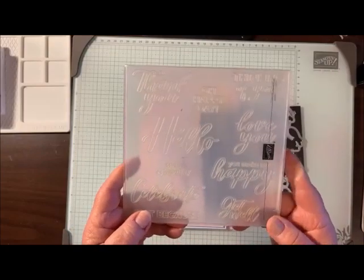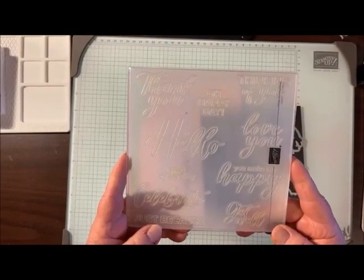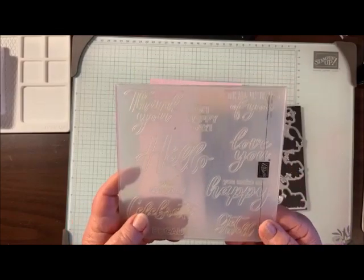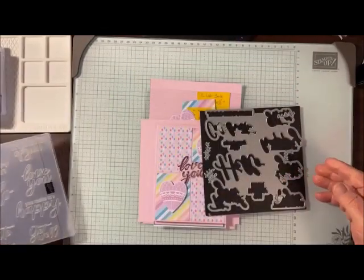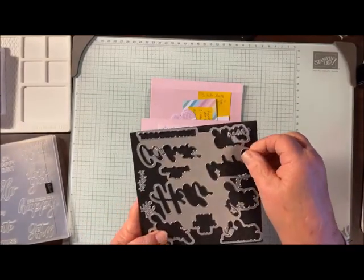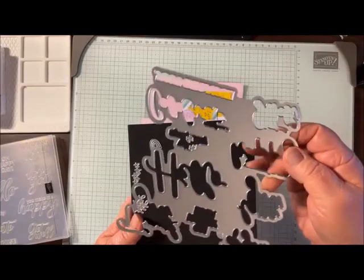The sentiments include: thank you, oh happy day, thinking of you, hello, love you, you make me happy, with sympathy, celebrate, just because, and get well. Very much all occasions. And then along with it, since it's a hybrid, we get the dies.